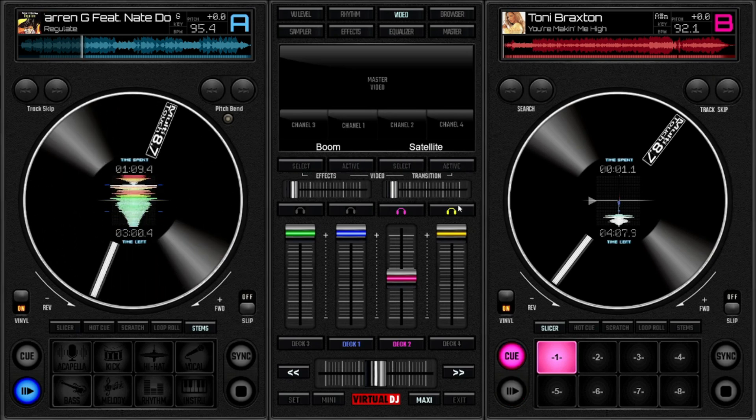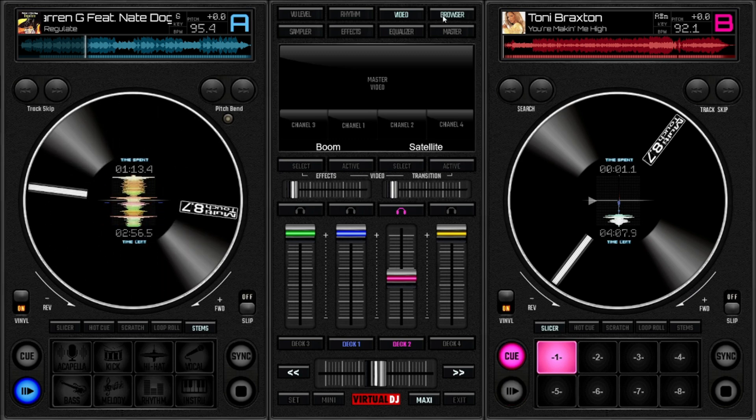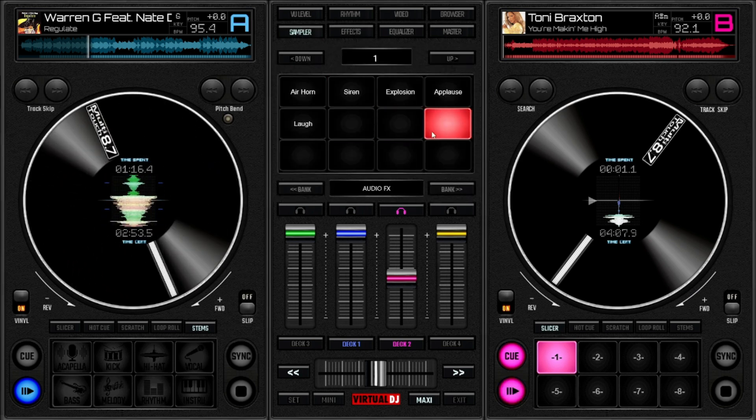The skin is specially designed for touch screen monitors, laptops, or tablets, and so you don't need to buy additional DJ hardware — just mix with a laptop.